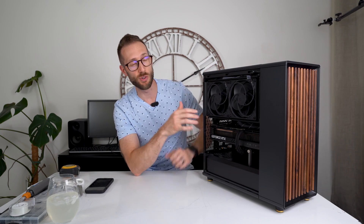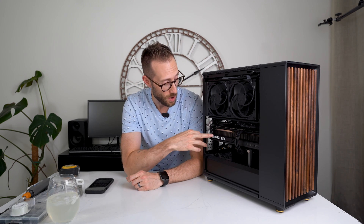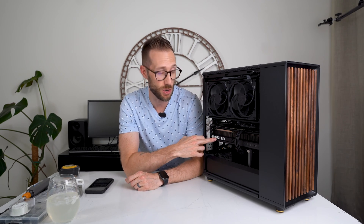Hey, what's up? John Charette here. I recently completed a Fractal North build with an AMD 7950X, a ProArt motherboard, and an Asus Strix 4090 GPU. Check out the full build video linked here.